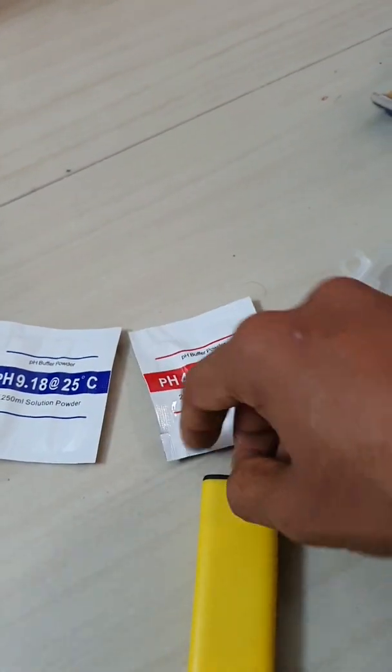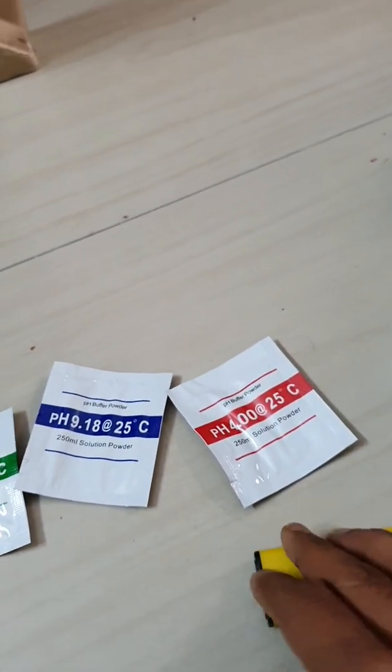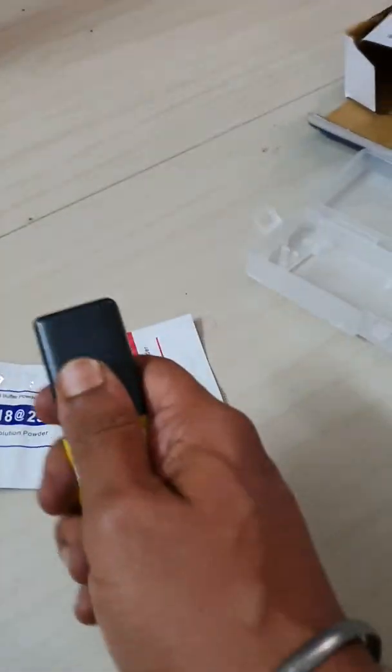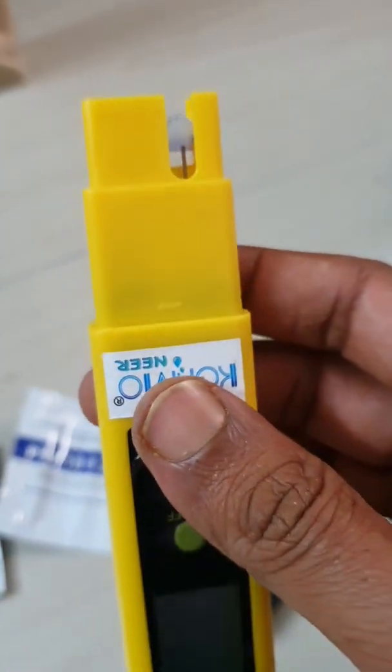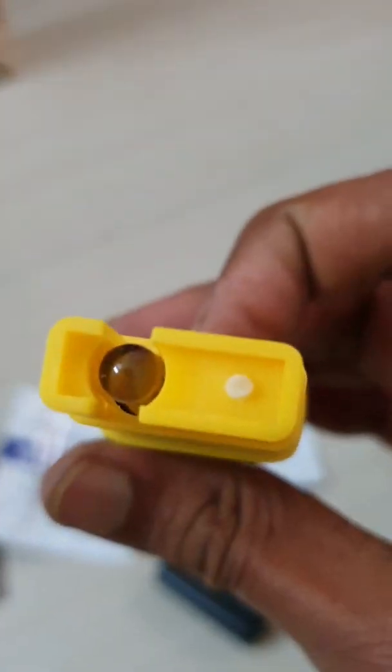We have the battery chamber right over here — it's pretty tight. This is the meter. You need to dip this probe and make sure you clean it with distilled water every time you use it, even during calibration.